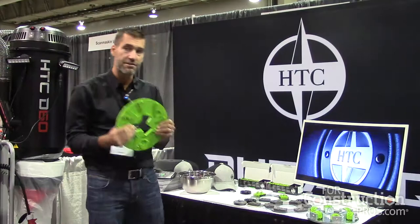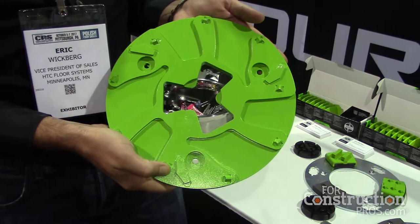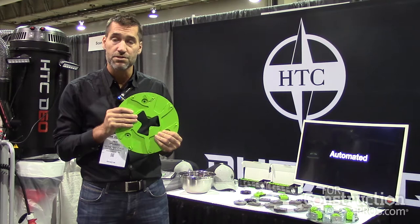What I'm showing here is our T-Rex rings, designed with airflow designs to be heavy duty and aggressive for coatings removal. They're designed for fast removal rates, so again productivity — get off the floor as fast as you can.